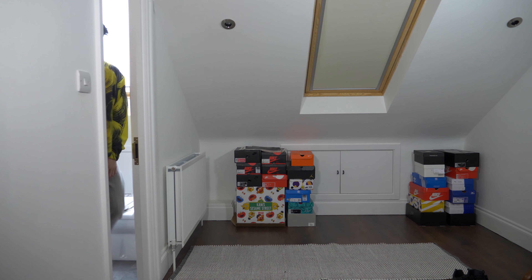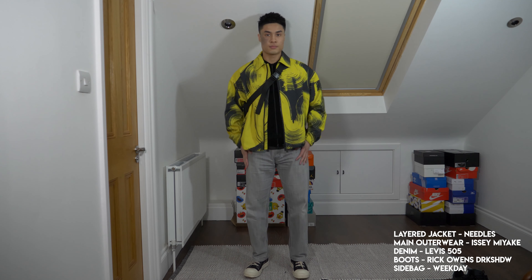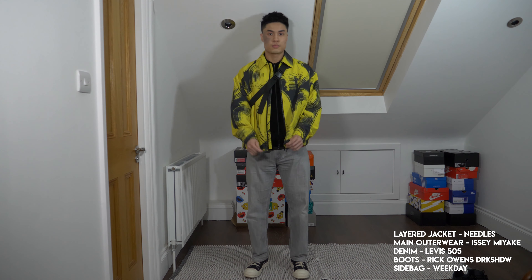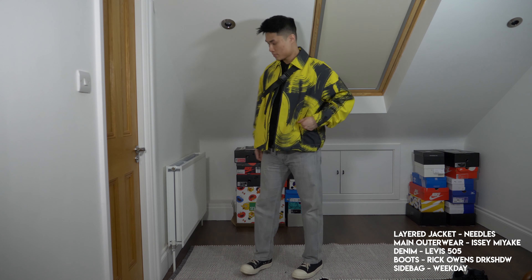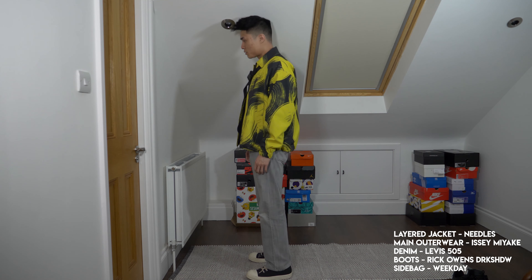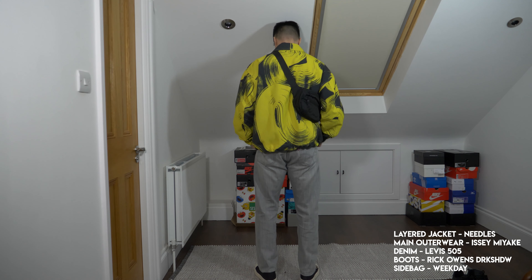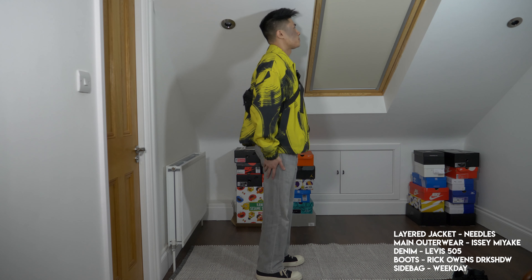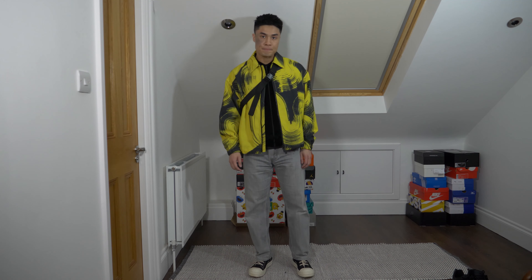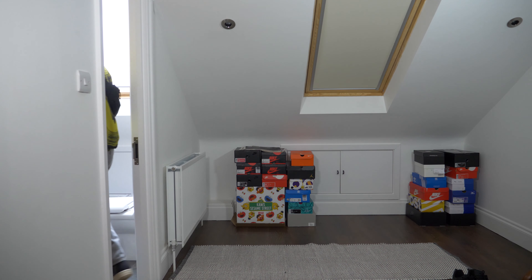Moving on to my second outfit, I've got the Rick Owens Dark Shadow boots on feet — it's just an expensive Converse really. Once again Levi's 505 jeans in grey, and I've got the Issey Miyake jacket from spring/summer 19. Once again the Needles velour track jacket paired underneath, zipped up, with just a regular t-shirt underneath. Got the side bag strapped up again — it ties in the whole outfit and the colors match each other so well, very spring-like.